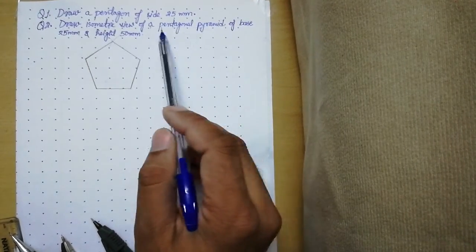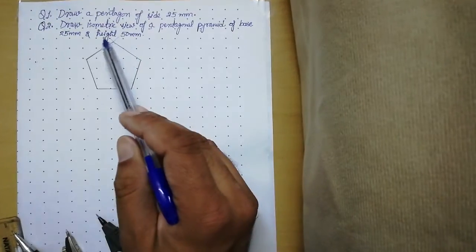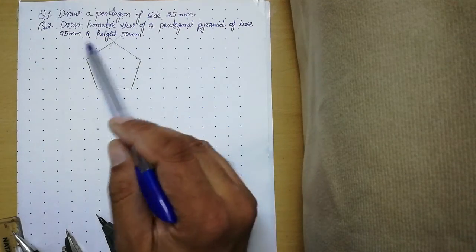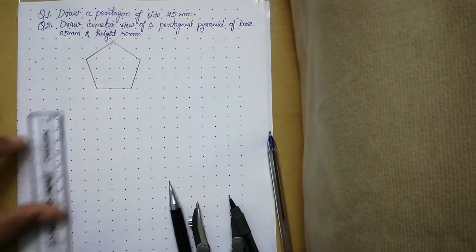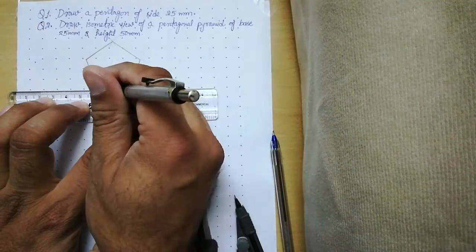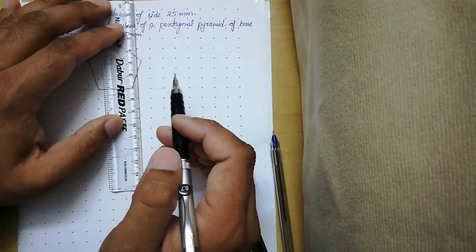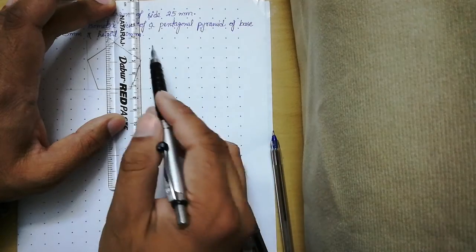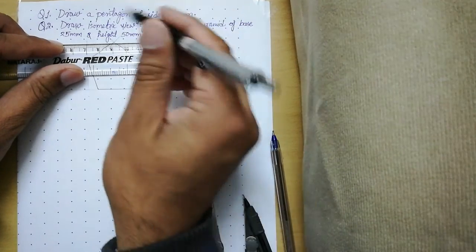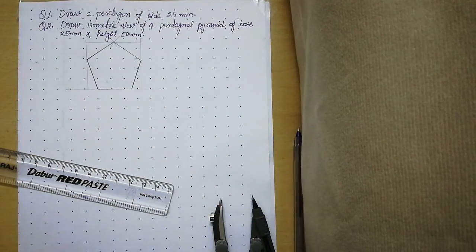The very first step is to draw the pentagon with a side of 25mm. We follow the procedure learned in the last class and the pentagon is in front of us. After this we have to enclose this pentagon inside a box. Align your scale with the base and extend it on both sides with a thin line. Place your scale at the corners of the pentagon and draw vertical lines, making sure the scale is aligned with the grid. At the top corner of the pentagon draw a horizontal line. Now we are able to enclose the pentagon inside a box, so let us erase the extensions.